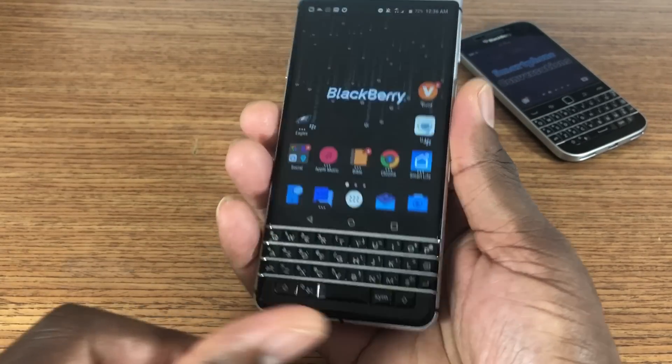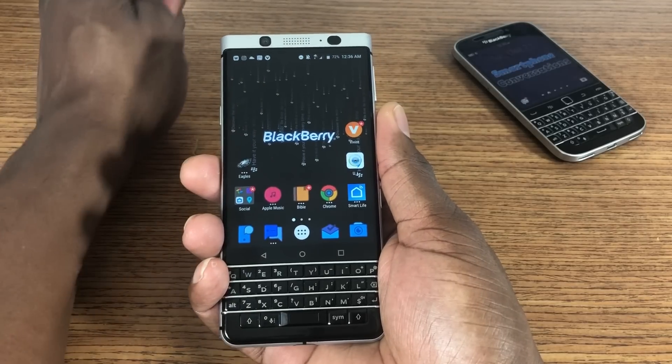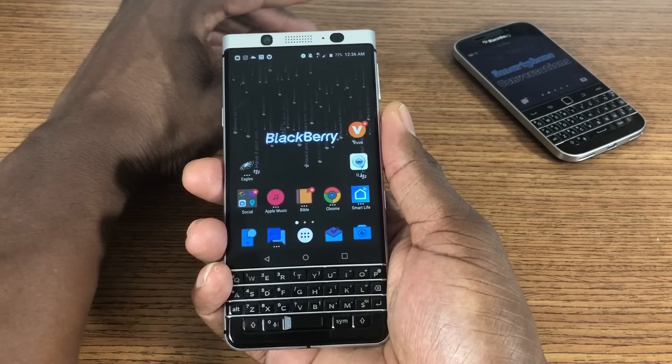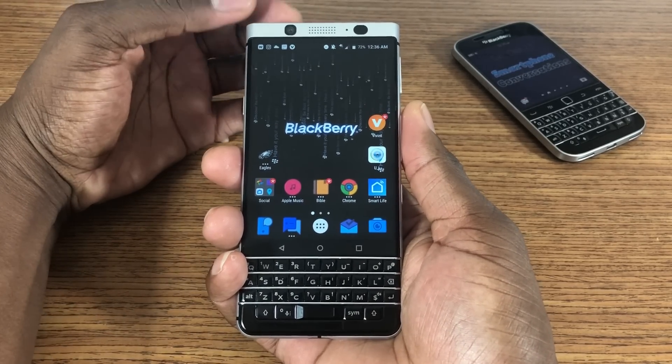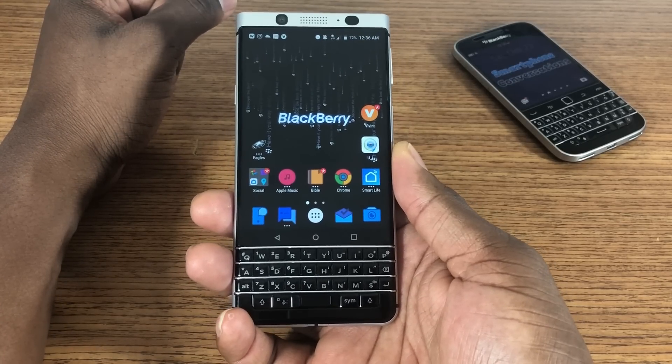It's got these rounded corners so it's not digging into my palm. This is a boss-looking device. Cameras are sweet. Microphones on here for recording are absolutely great — they are off the charts.